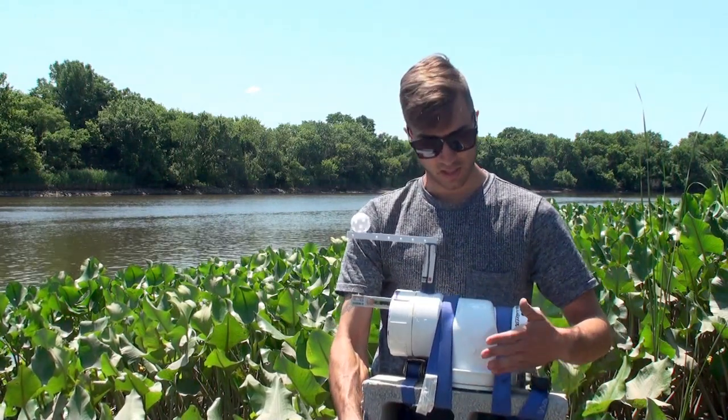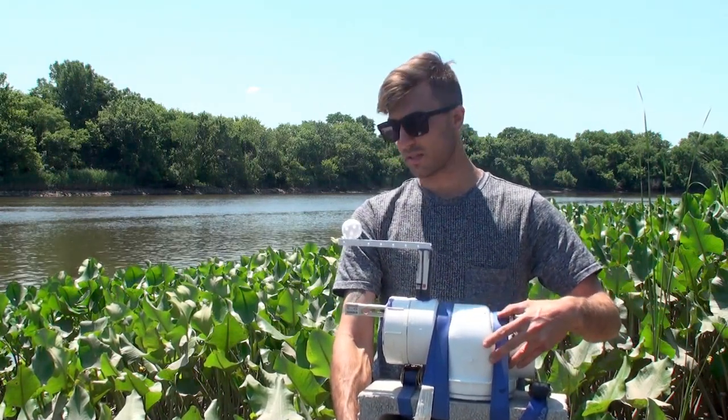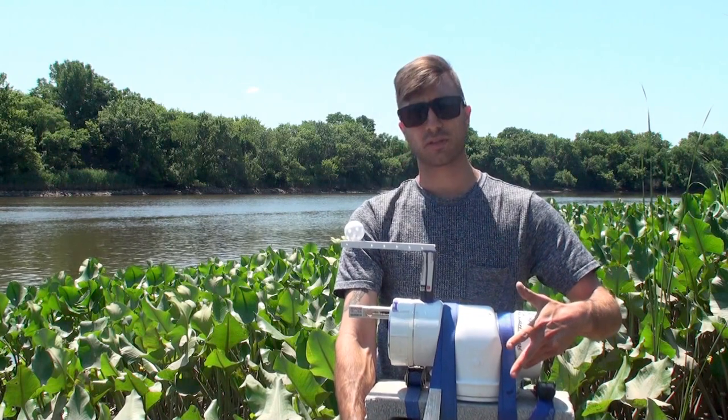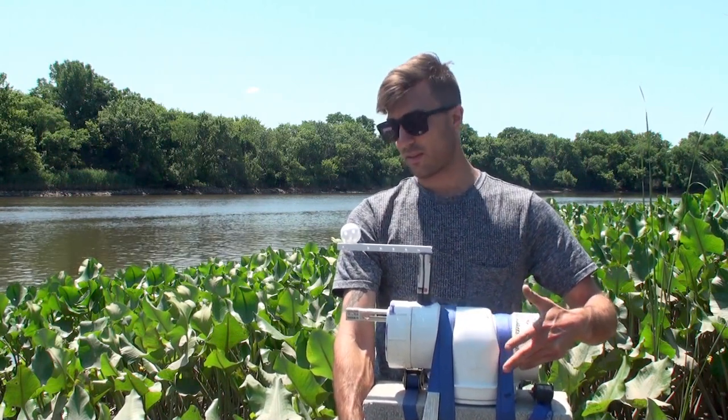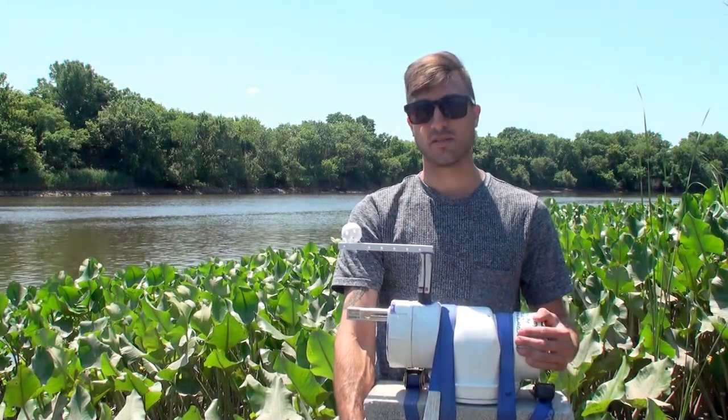We've been able to build this device out of fairly simple electrical materials and electrical components for only a couple hundred dollars, and normally it would cost about $10,000 to do the same.